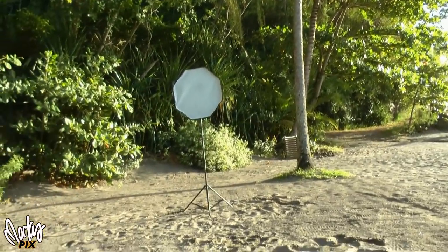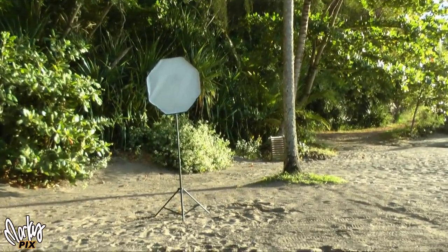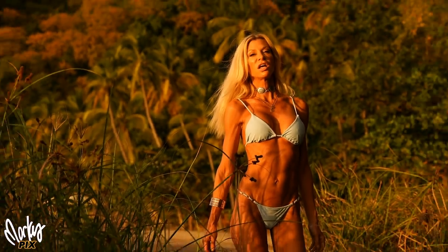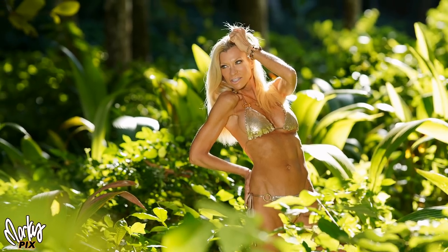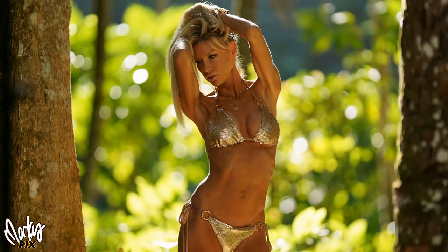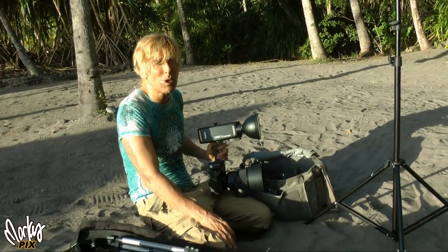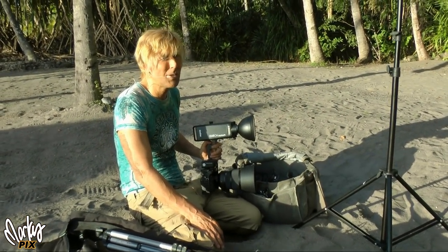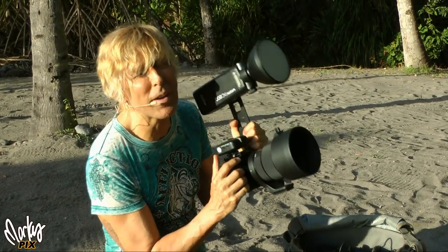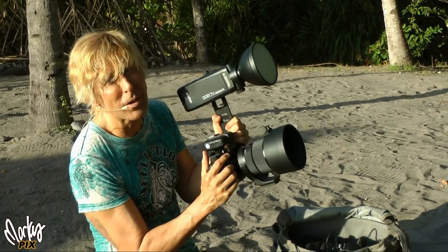I'm going to show you a couple of pictures that we've taken with this lens so far. There's a jungle in there — we've shot some pictures in the jungle. Now we're about to do some shoots on the beach, so come along for a fun ride. It weighs a lot and it's not cheap either. This lens is not for everybody — it's super heavy and really big.